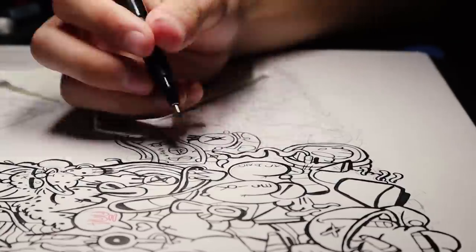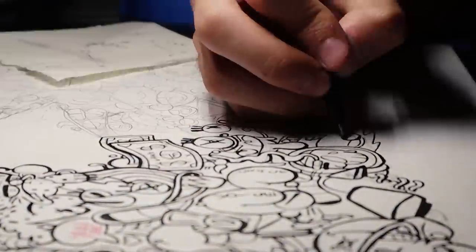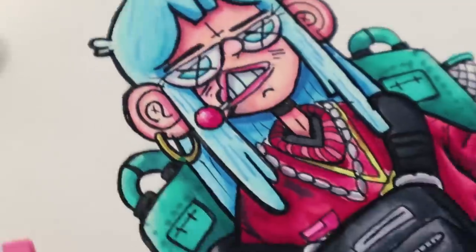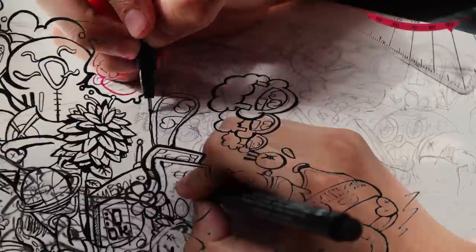We're eight hours in and I'm feeling a bit worse. It is the next day and I have to draw something cool to post on Instagram. Now that my Billie Eilish drawing is finished, let's keep working on the doodling.